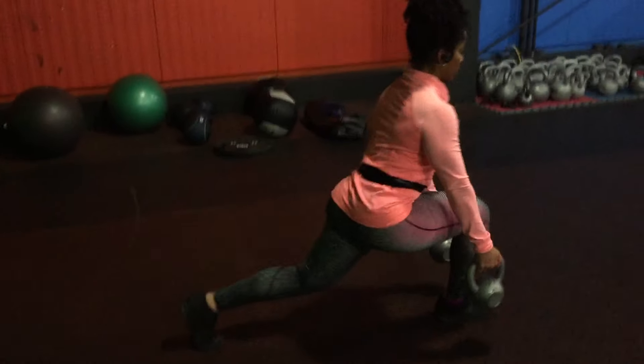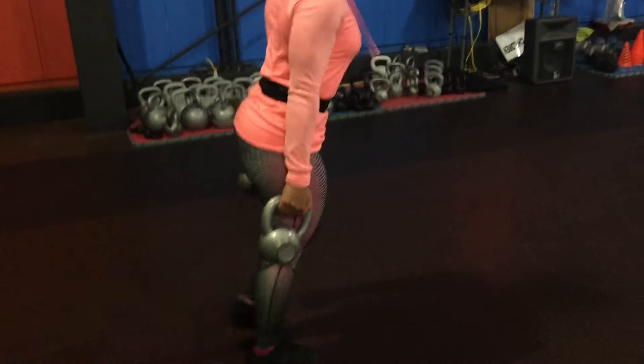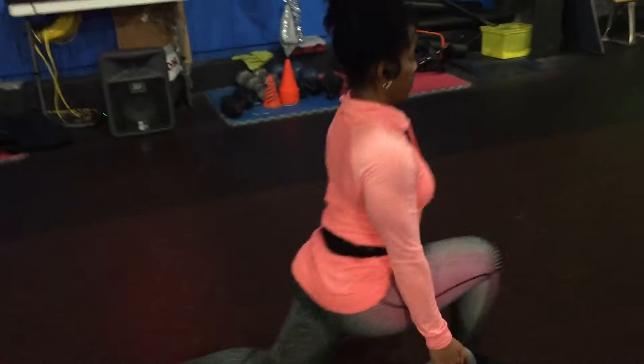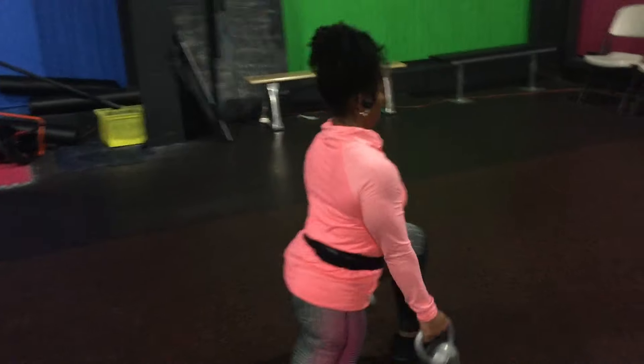Hey everyone, this is Julisa Scott — thank you so much for tuning in. Let's get into this leg day video. If you like the video, like, comment, and share. I love reading your comments and I really appreciate them. So of course, like I said, today is leg day.